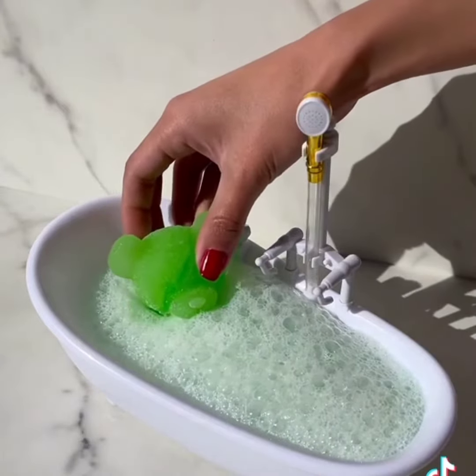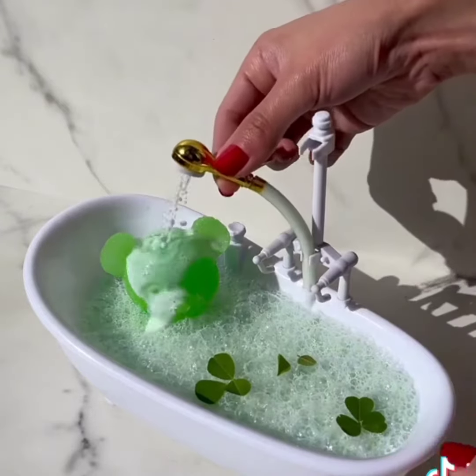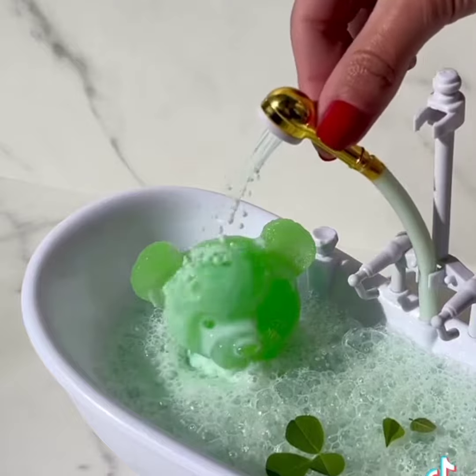Gently bear in. Let's add leaves for decor. Let's turn on the shower. Yay, it works this time. Happy bear.